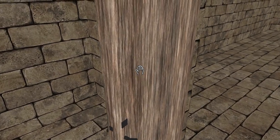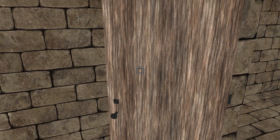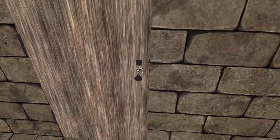I also extended the push distance from, I think, three feet out to four feet. So it pushes out a bit farther than it did before, so you can close the door being a little bit farther away from it.